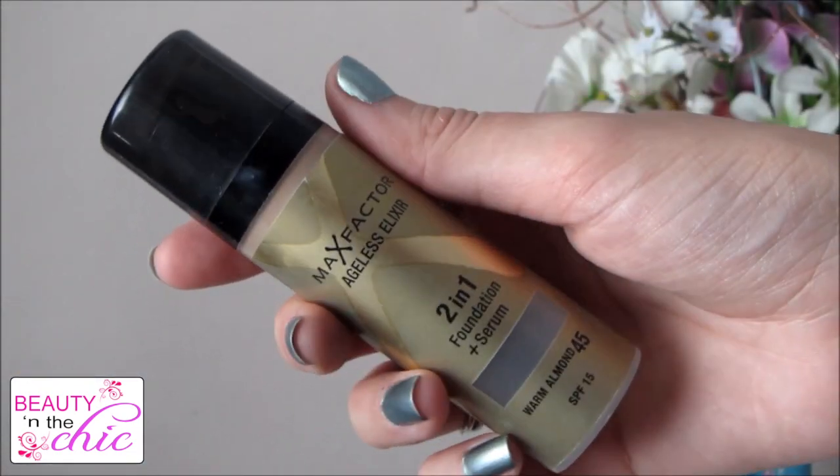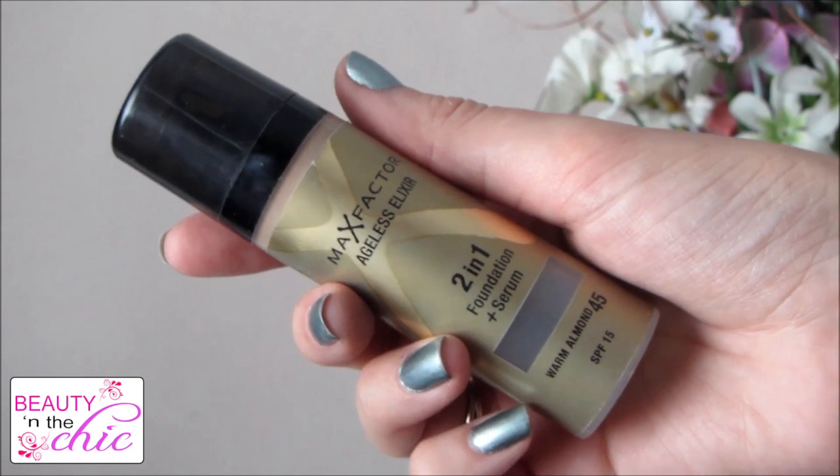I want a fairly good coverage in this look so I'm using my Max Factor Aegis Elixir 2-in-1 foundation and serum — that's a really long name! I'm just applying this all over my face using a buffing brush, and I'm just going to keep buffing it in until I get a nice even flawless look.